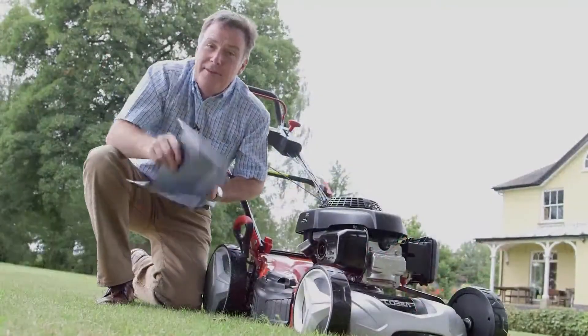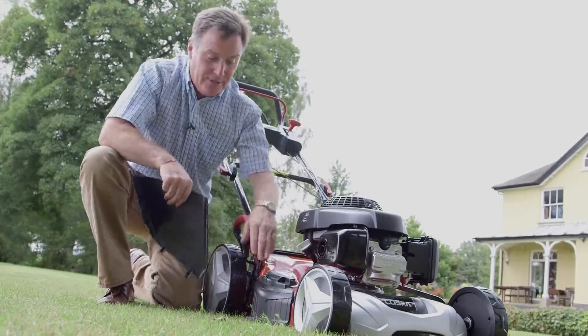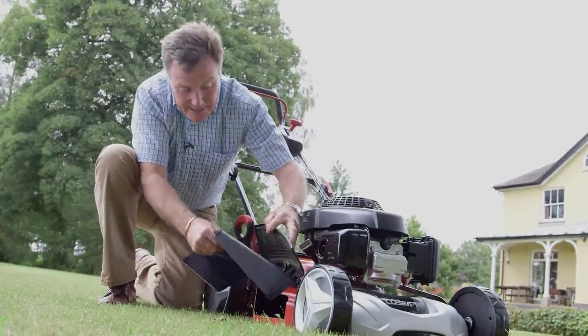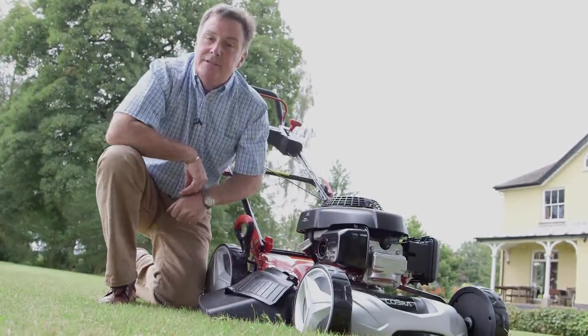The final method is side discharge. We use that with the mulch plug in situ, and it's ideal for where the grass isn't mown closely, such as around trees or in an orchard. All we simply do is put the side discharge chute in position like so. The grass is mown and it leaves it in neat rows at the side of the mower.